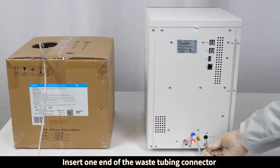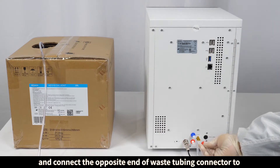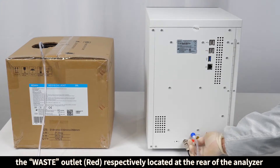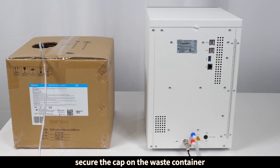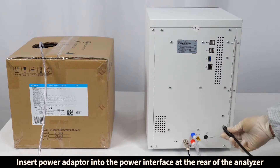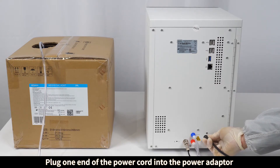Insert one end of the waste tubing connector with metal into the waste container, and connect the opposite end of the waste tubing connector to the waste outlet located at the rear of the analyzer. Secure the cap on the waste container. Insert the power adapter into the power interface at the rear of the analyzer.